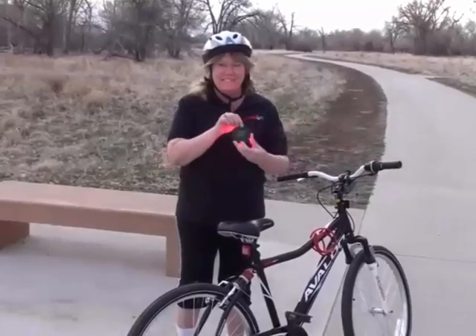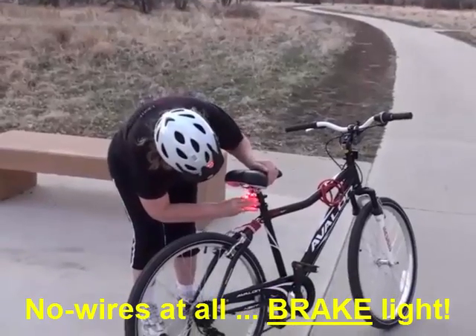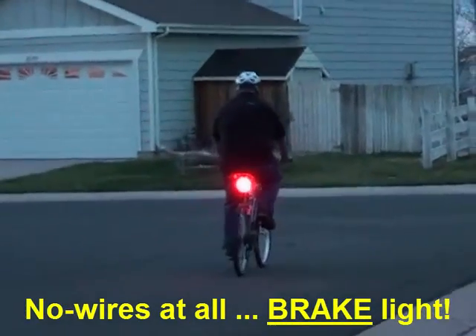Allow me to introduce you to the Lucidbrake, the Anywhere brake light. Lucidbrake just presses on to whatever you're riding or driving, and it's ready to go. There's no on-off switch.